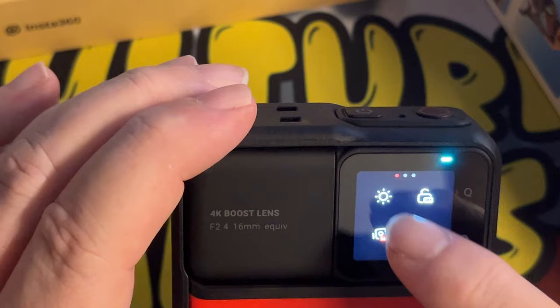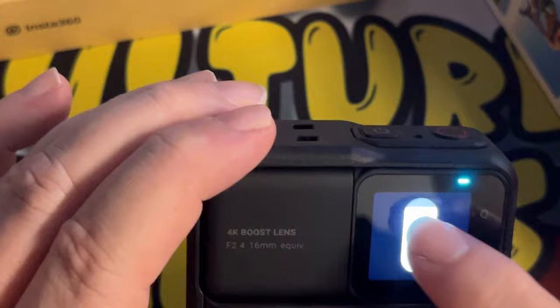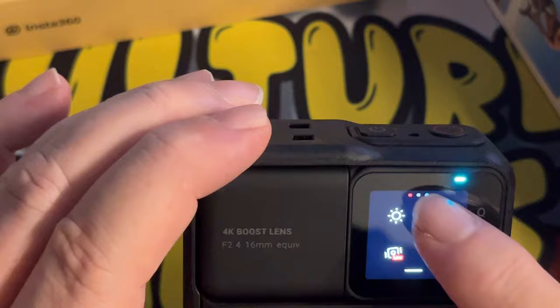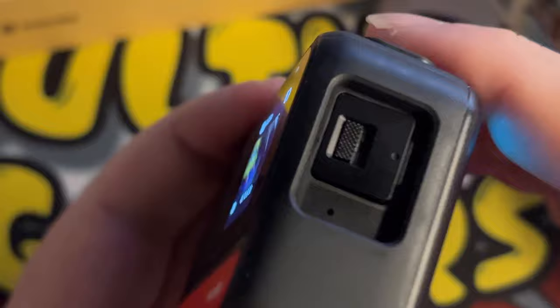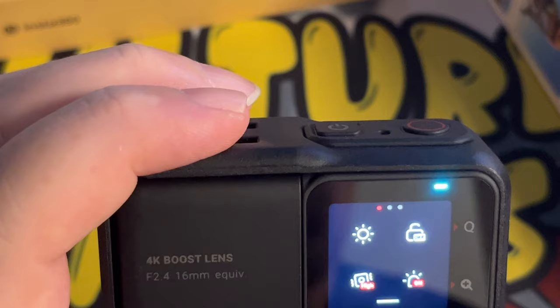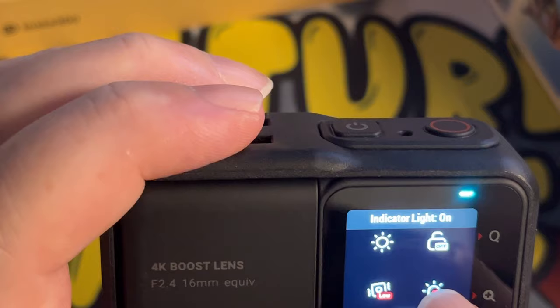So if we pull down, we've got different options as well. We can do the screen brightness. Temporarily disable touchscreen — that is used if you want to go underwater with this camera, which it's perfectly capable of doing. This is waterproof, as long as that trapdoor is shut properly. We can do standard stabilisation here, which results in a longer preview as well. We have the indicator light on and off, which basically just puts this light on the camera so that you can actually see that it's working.